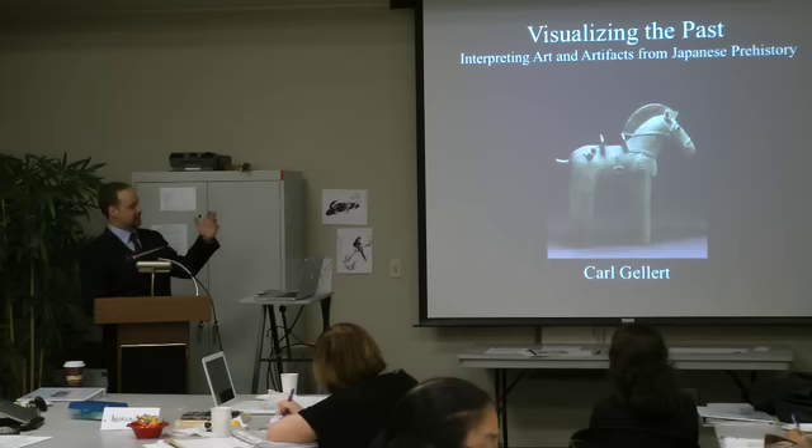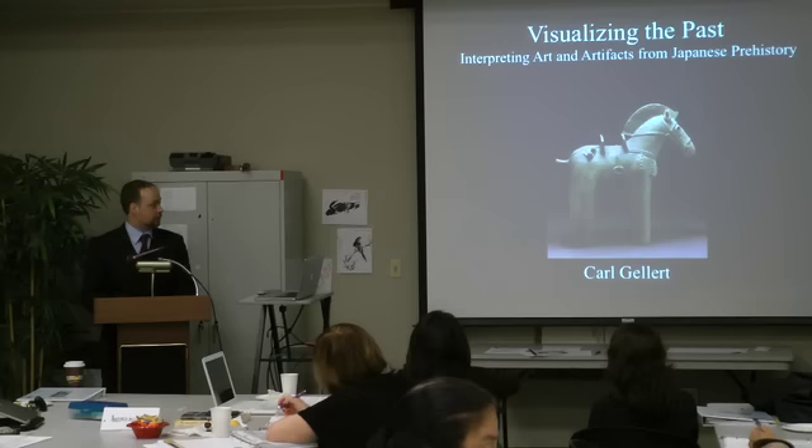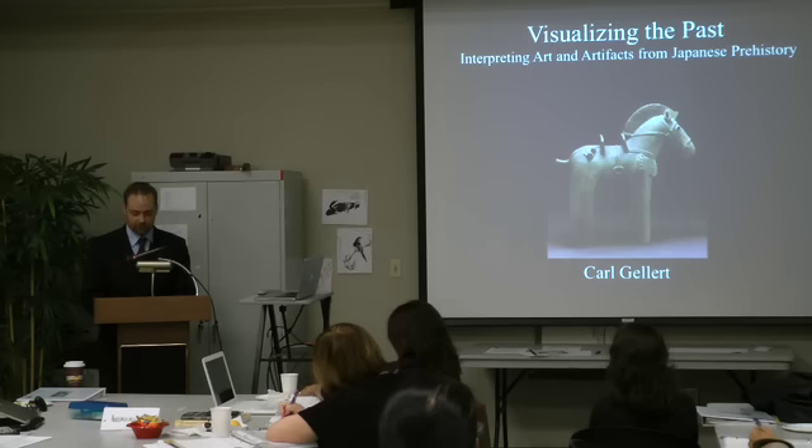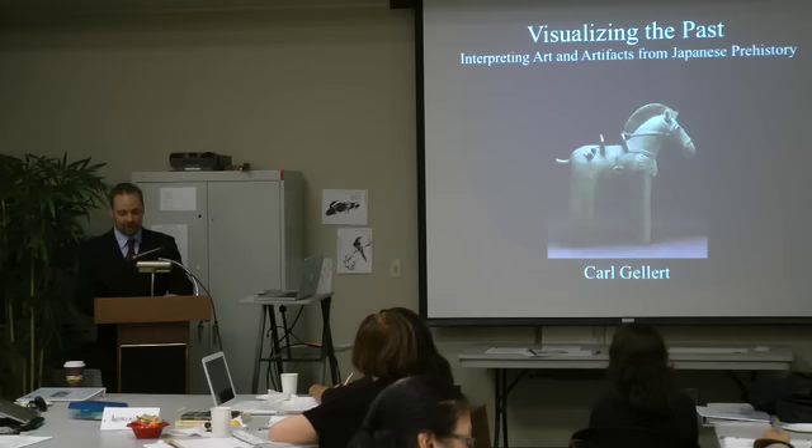Many of the images I'm going to focus on today are actually upstairs in the Japanese Prehistoric Japan Gallery, so you can go check some of those out after the lecture today. I do want to say that I'm going to leave time for questions throughout my presentation, but if something comes up, just feel free to ask me, because I work much better that way and I want people to have their questions fresh in mind.